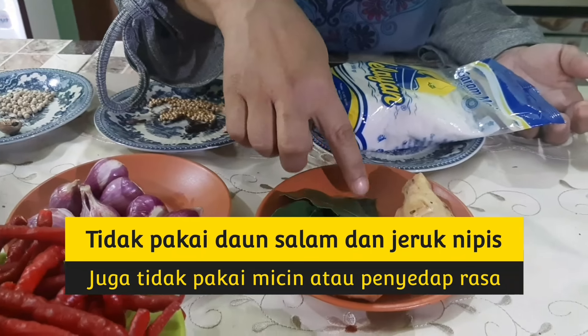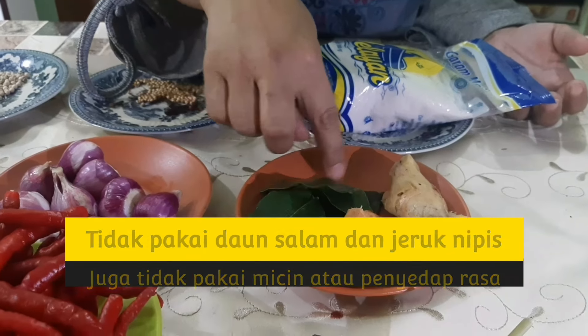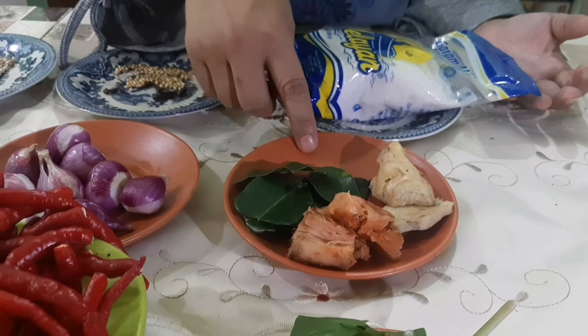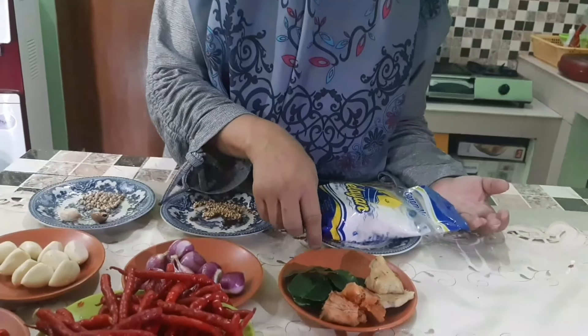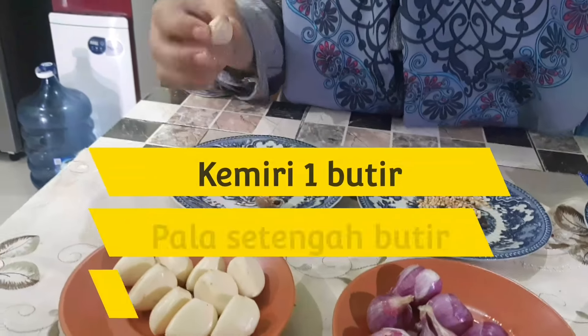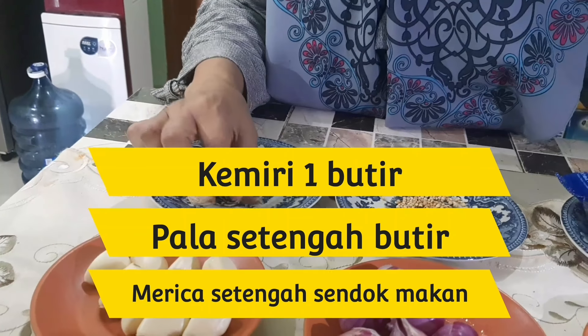Soalnya kalau buat rendang, kurang wangi pakai daun salam. Tapi kalau buat kita bule kuah, kita pakai daun salam. Kita juga gak usah pakai jeruk nipis. Terus ini pakai kemirinya 1 butir.